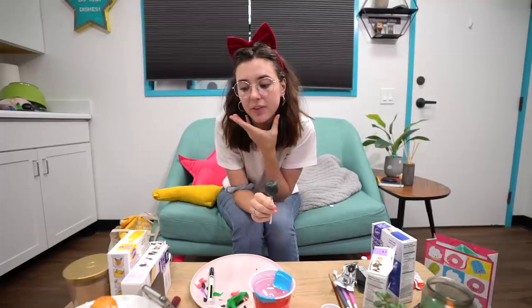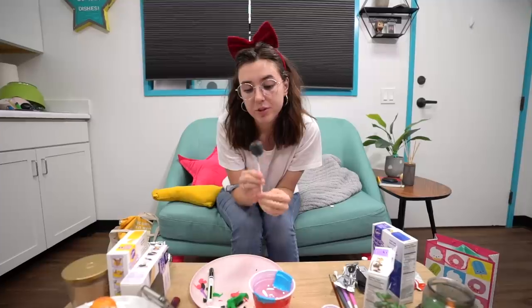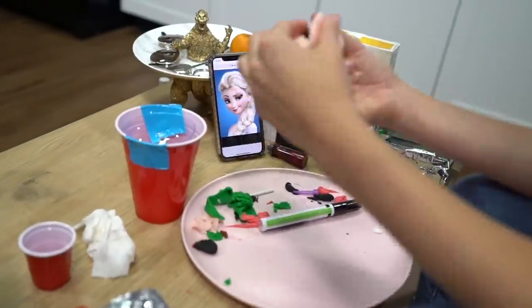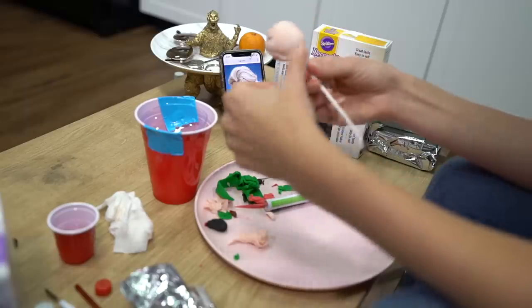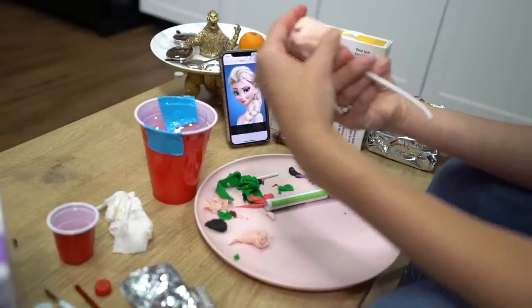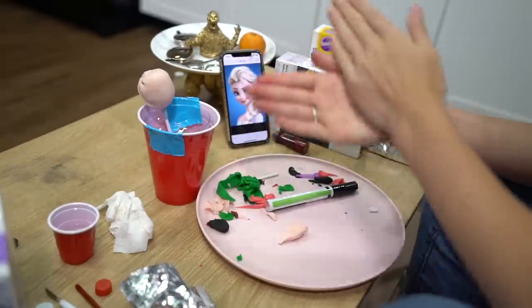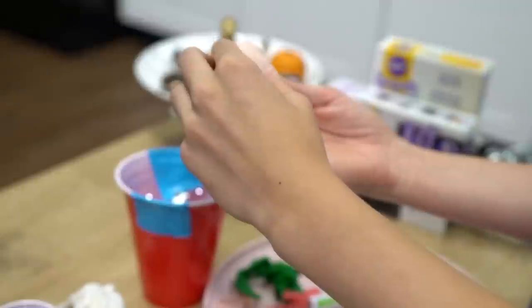Now on to the next princess who has a lot of hype right now because a movie is coming out fairly soon — we are making Elsa and one of her creations, Olaf. I'm going to sculpt her jawline and cheekbones with the fondant. First, let's just cover her in this really pale color fondant. Here we have the basis of her face, and I'm going to take a little bit to give her more of her prominent chin.